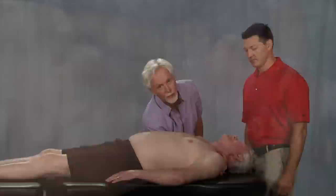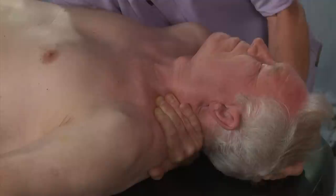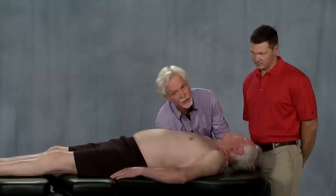I'm going to side bend Mike left, which is on the side of his dysfunction, and rotate him right. That's non-neutral mechanics — we talked about non-neutral mechanics here. Now I'm going to ask Mike to gently push his head to the right against my resistance to a count of five: two, three, four, five — and relax. When he relaxes, I slowly take him back into more left side bending and right rotation.